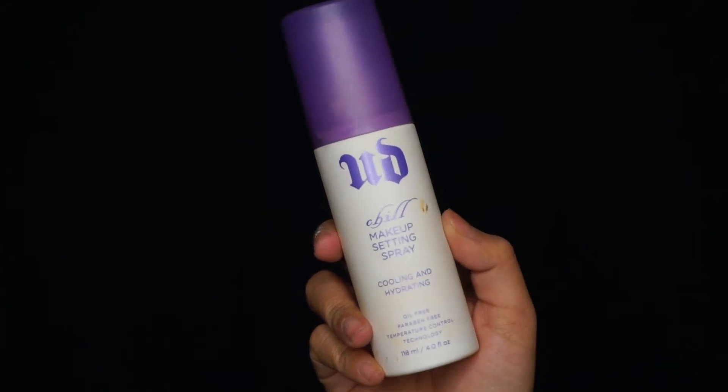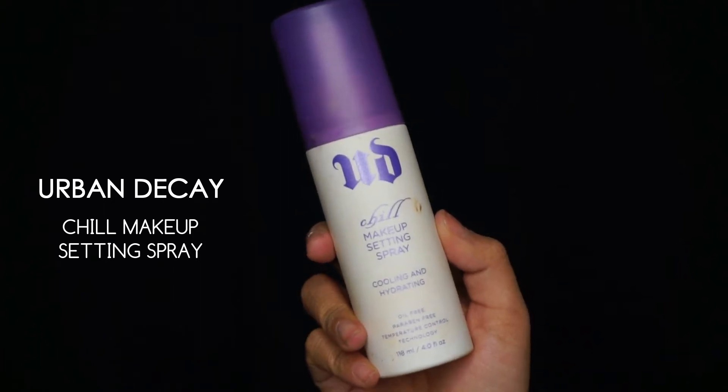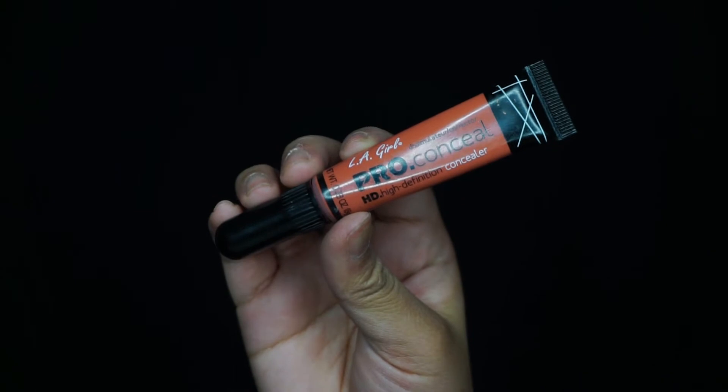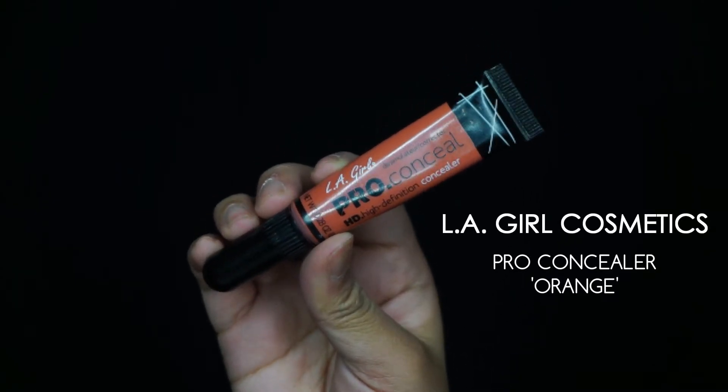Going in with my Urban Decay Chill makeup setting spray. They have a different setting spray but I like this one because it's better for hydrating my face since I have dry skin. I love to use this before I apply my foundation and after I apply my foundation.